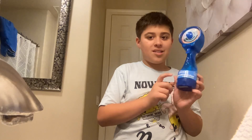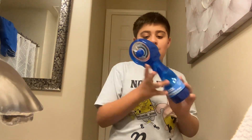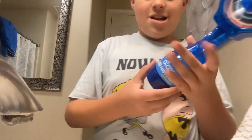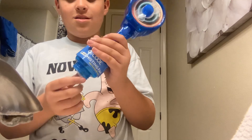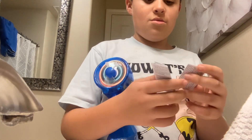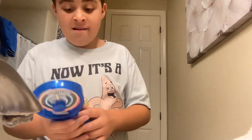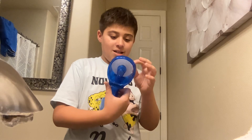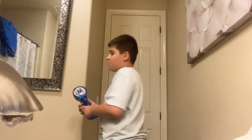It needs batteries to work and it hasn't come with any. Let's unbox what's inside. We've got the fan — ignore the instructions. This looks pretty cool! Yep, it lights up. Let me go ask my mom for batteries.